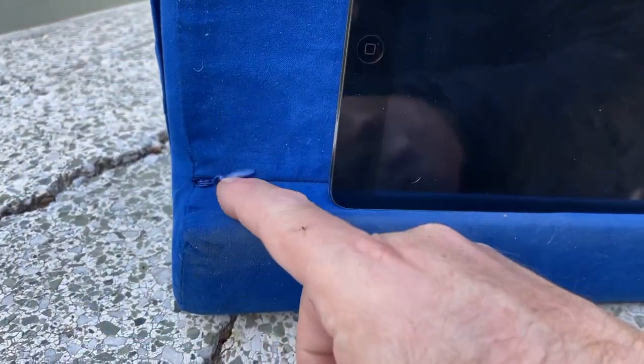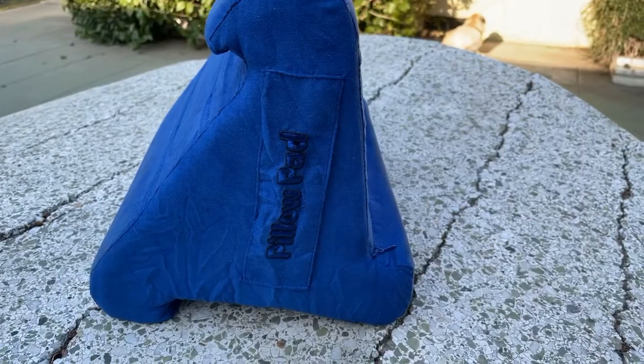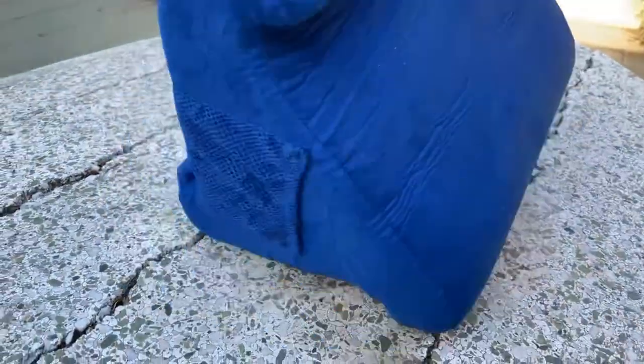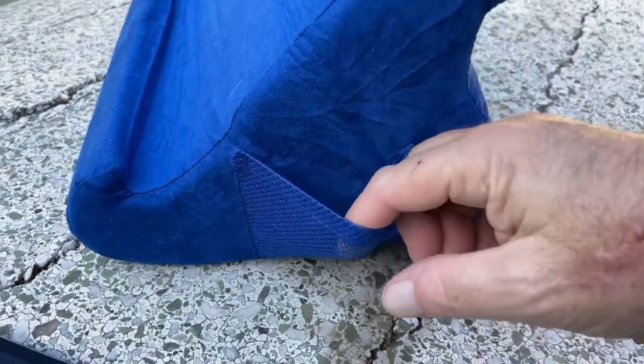There appears to be a zipper here — I guess you can take the cover off and wash it. It says 'Pillow Pad' on the side and it's got a little handle so you can carry it wherever you want. On this side it's also got a little pocket that you can put some stuff in.